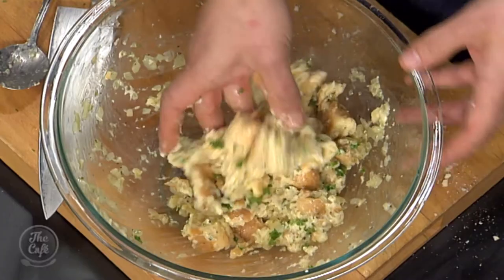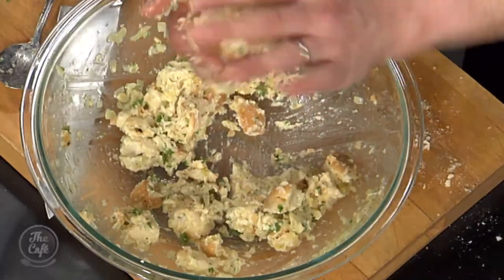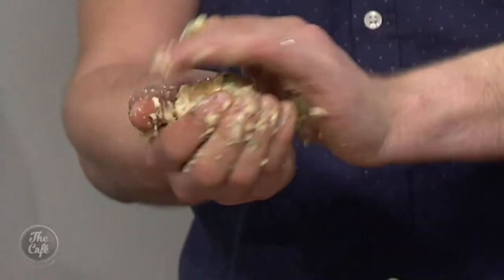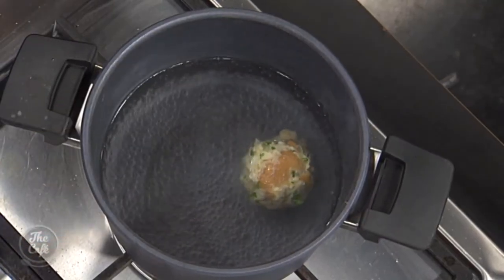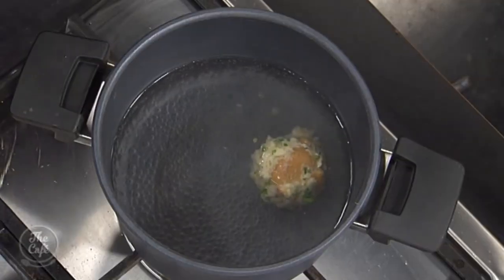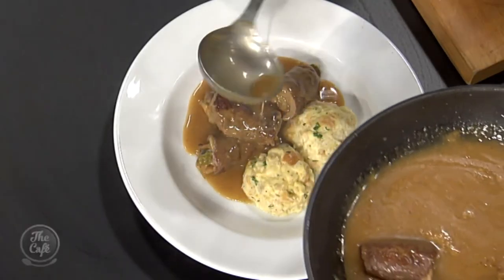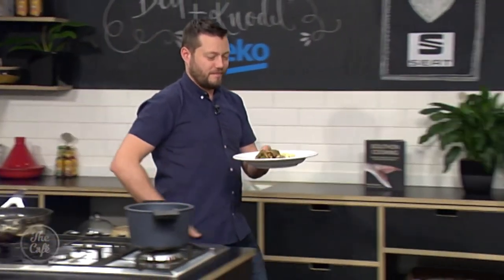To make the knödel, give it a bit more time to soak up, then get your hands in and mash it around — you don't want it dripping wet, you want it pliable. Shape it in your hands into balls, nice big ones if you want. Pop them into lightly salted simmering water and poach for about 20 minutes until firm. Take them out and serve straight away, or chill them down, slice them and pan fry. Remember to take the cocktail sticks out before serving — thicken the sauce, a little parsley, and look at that — it looks really good.